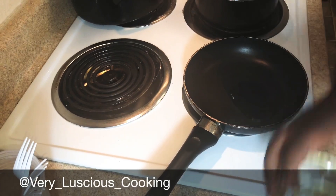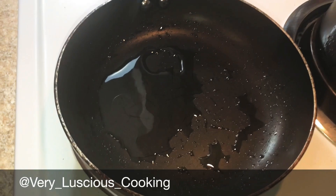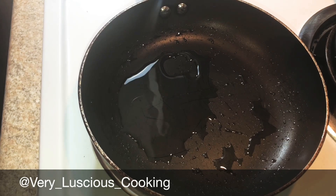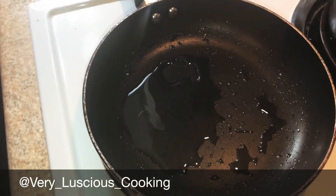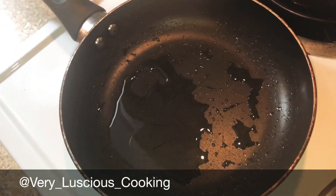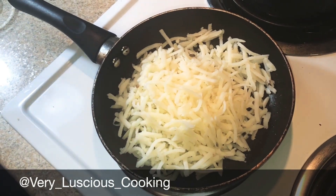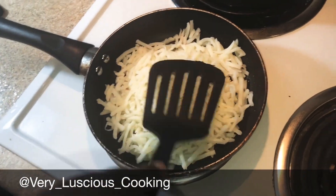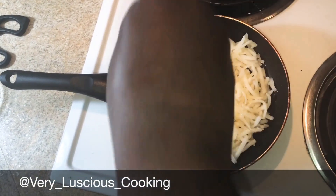I'm gonna begin by adding a tablespoon of oil to my pan and let it heat a little, then I'll be adding my hash browns. My pan was heating on medium heat, then I added my oil and let that heat for about one to two minutes. Now I'm gonna add my hash browns — this is about a cup of hash browns from that bag I showed earlier. I like to take my spatula and press them down.